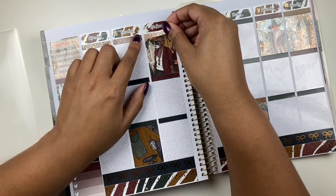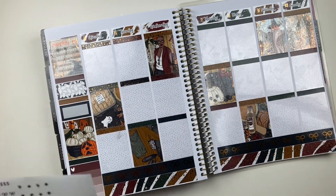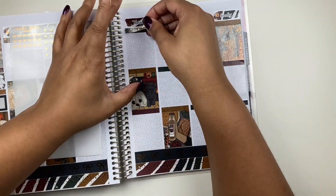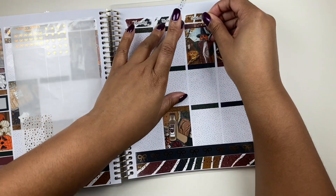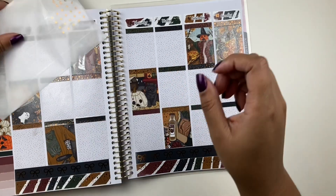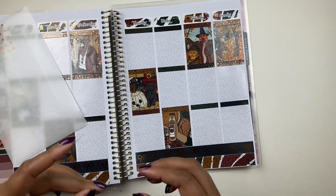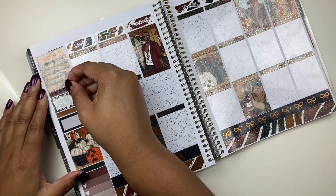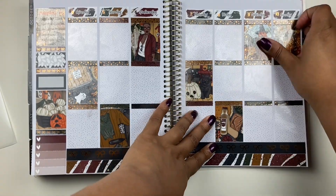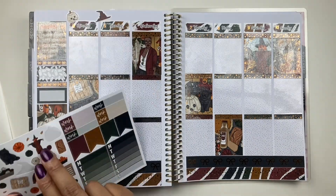My top two choices are: one, the Sadie Stickers planner — I'd probably get the dated one, though I'm debating the undated too. And two, take the plunge and get an Araştırel, which is expensive because you have to get the cloud, the inserts, the dashboards, and all the things. However, I started looking at the Araştırels and I found the black one, and she is gorgeous — I'm not sorry, it's fine.